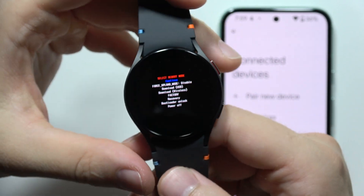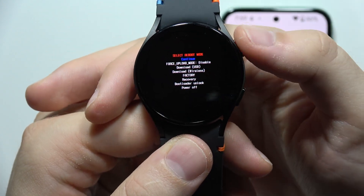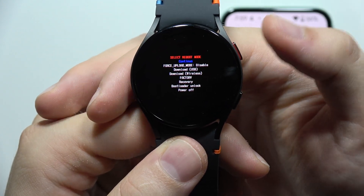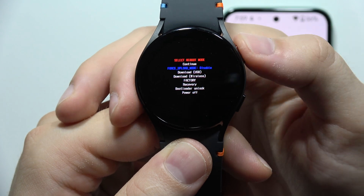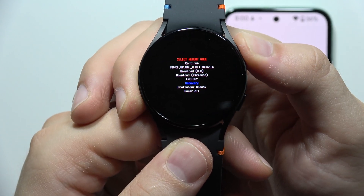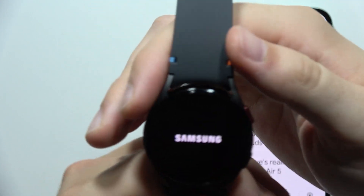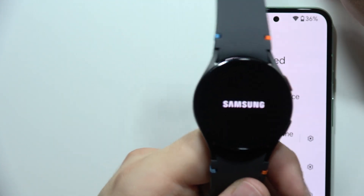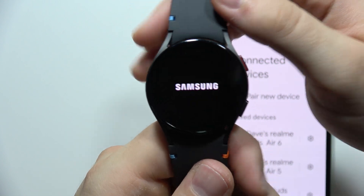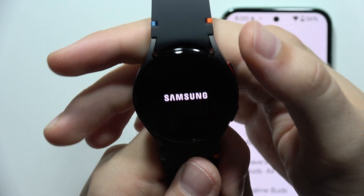This will let us enter the reboot mode. In this mode, scroll by clicking the Home button, go into the recovery mode, then click and hold it to enter recovery mode. In the next step, we will perform a hard reset using this recovery mode, which will restore all default settings on the watch and probably fix your issue.